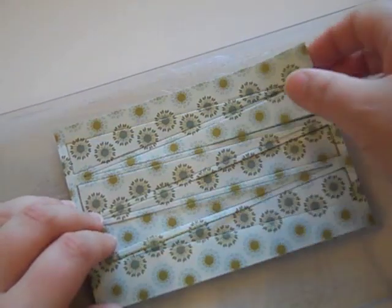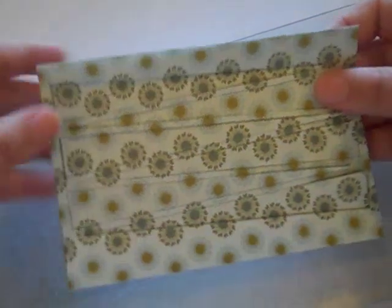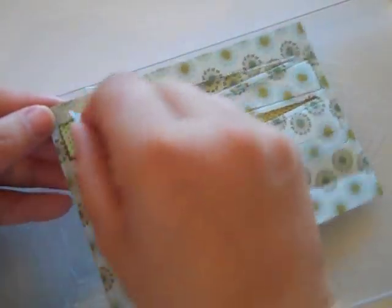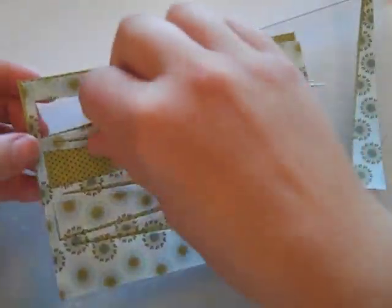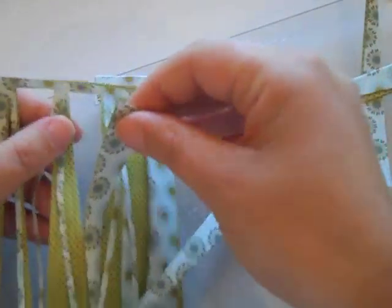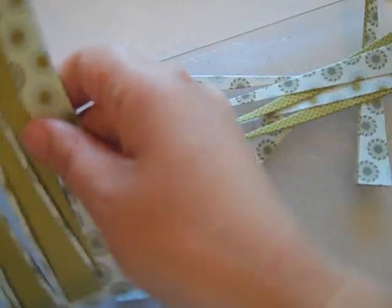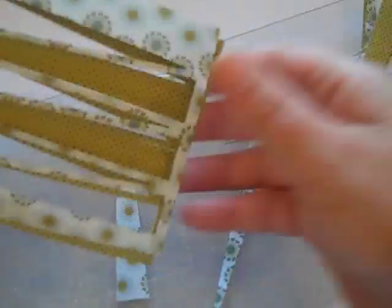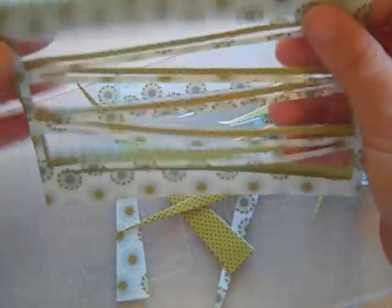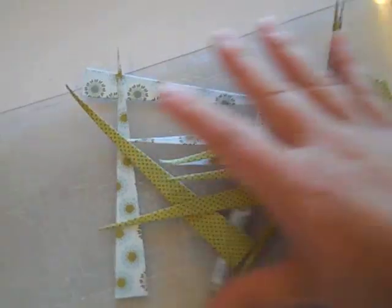I ran all four sheets of paper through my die cut machine at once. Since the paper is so thin it will cut through all of them very easily. I'm just going to take out these triangles. As you can see I have way more than I need since I'm only going to be making five beads for my bracelet today. But this also shows how if you wanted to mass produce these for gifts you could literally do one pass in your die cut machine with several sheets and have plenty of triangles to work with.